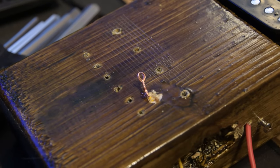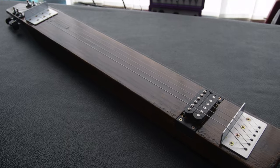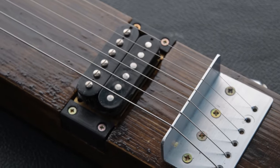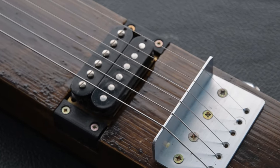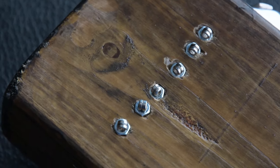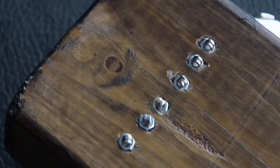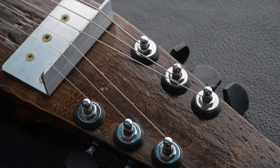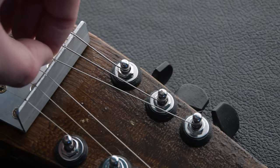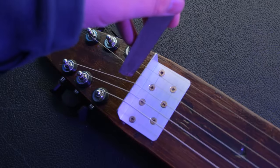I've added an extra hole so we can earth the strings — there's a small cable, and all the strings will touch the bridge so they're all grounded. I've added 3D printed tabs either side of the pickups to neaten up that area. I've also added recessed nuts through the body so the strings can't be pulled into the wood. Because I made the neck a little too thin, I've added 3D printed washers on the tuning pegs, and on the nut I've filed away just enough material so the strings sit in place without bouncing out.